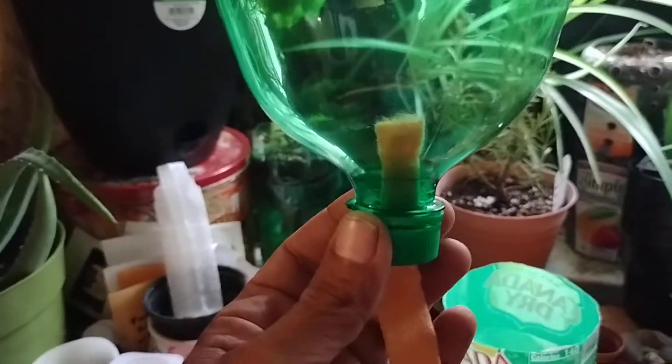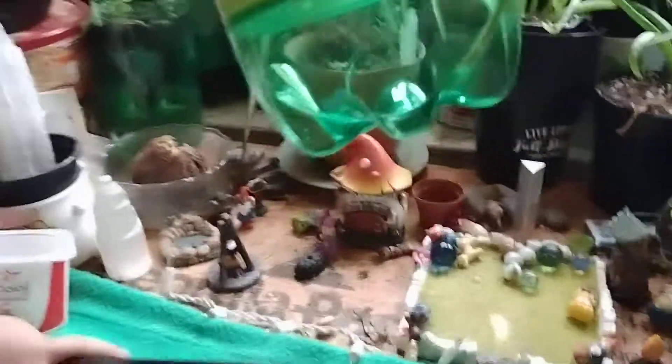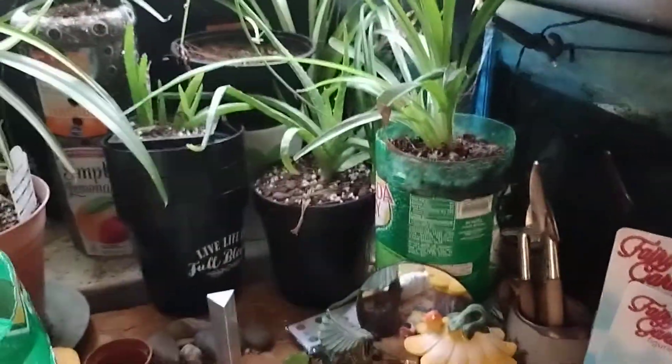Pull the wick up about an inch and a half to two inches, and make sure it's long enough to reach the bottom. That way when you fill it up with water, it'll be able to wick up the water. All these plants have just been doing fine — doing excellent. You can see we got our aquaponic system all set up, the fish are really happy, the water is clean. That's the reason why it's important to have self-watering systems.